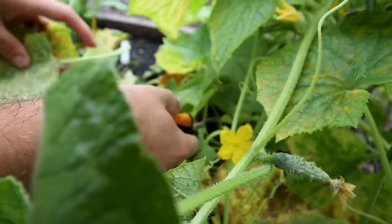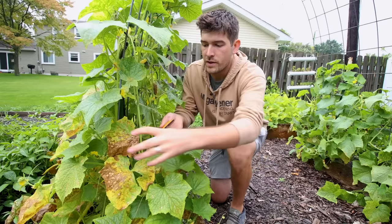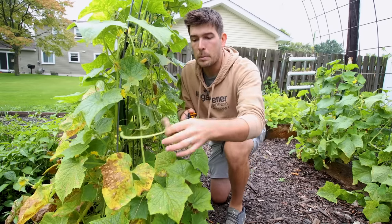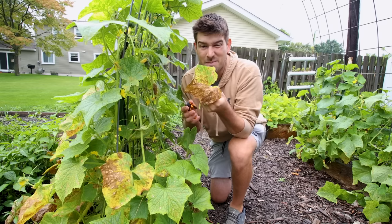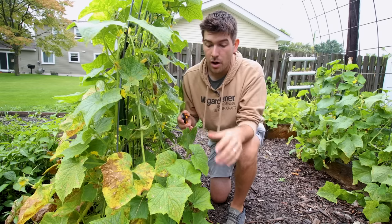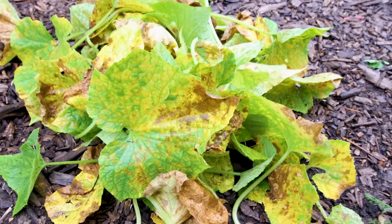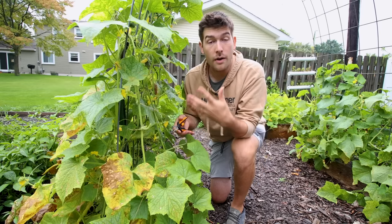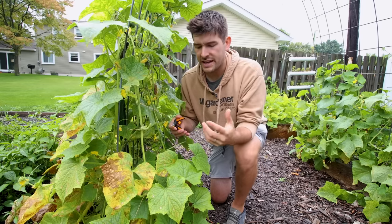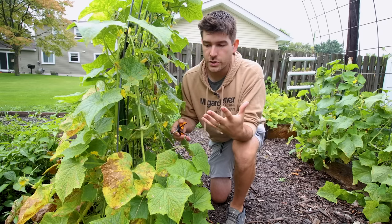What you can do is start to prune out those lower leaves. The plant doesn't need them anymore because it has already grown up much taller. These lower leaves are here to generate energy for the plant, but once they're in this condition they're not generating any energy at all. You can actually prune them off even when they're healthy. You can take leaves that don't even have any fungal spot yet and start to prune off those lower leaves, just as you would prune a tomato to increase airflow.